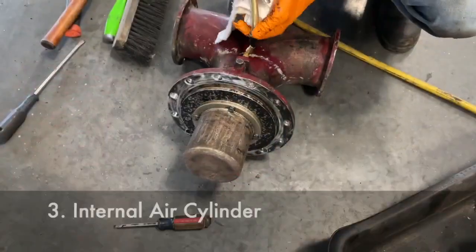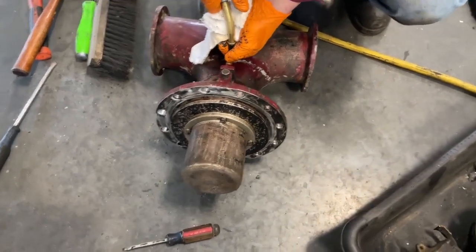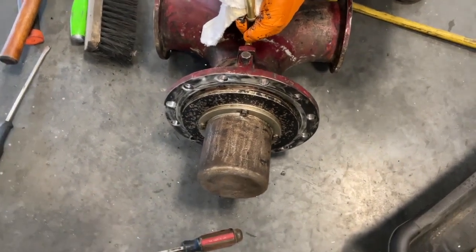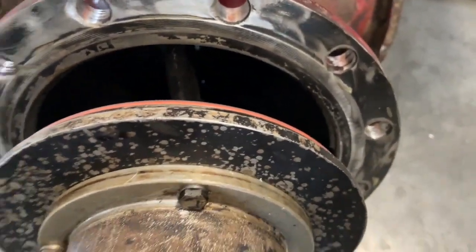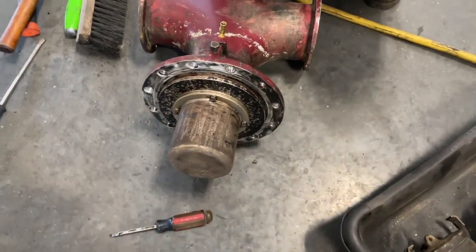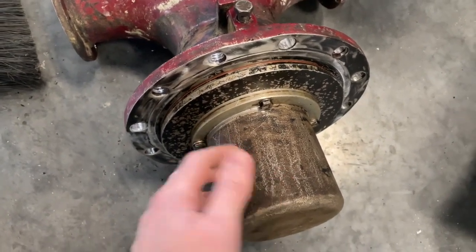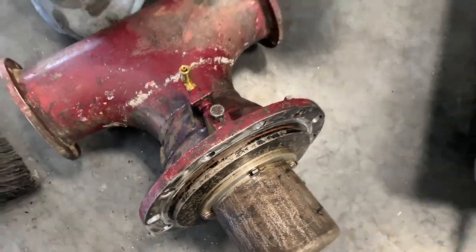The next valve is an air-operated internal air cylinder. A big difference here: the other valves are all steel and can take a lot of heat, but this one has gaskets and really can't. If you open it up you can see that red gasket in there — it's rated for 400 degrees. If you ever felt like you needed to heat this up, you stand a good chance of damaging that O-ring, and the internal components also have seals only rated to 400 degrees.